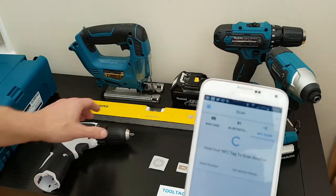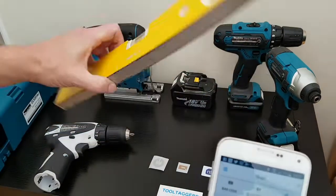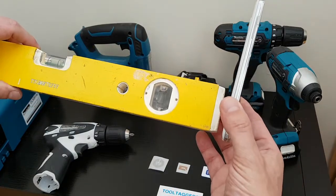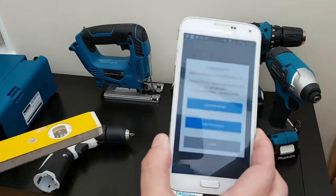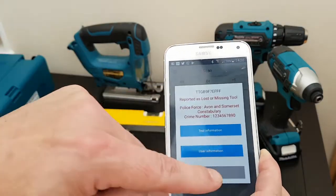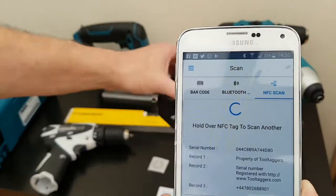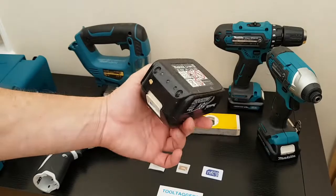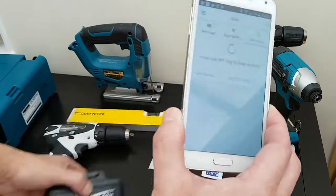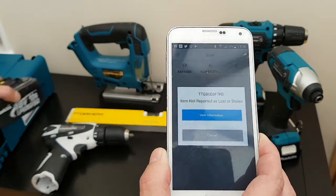Not just restricted to drills — our trusty old Stabila spirit levels, you can mark these too. In this case we've actually just put one in the end cap. Oh look, that one's stolen too! And here's a standard BL1830 battery — forever getting pinched. Oh, that one's not been stolen — look at that, that's a result!